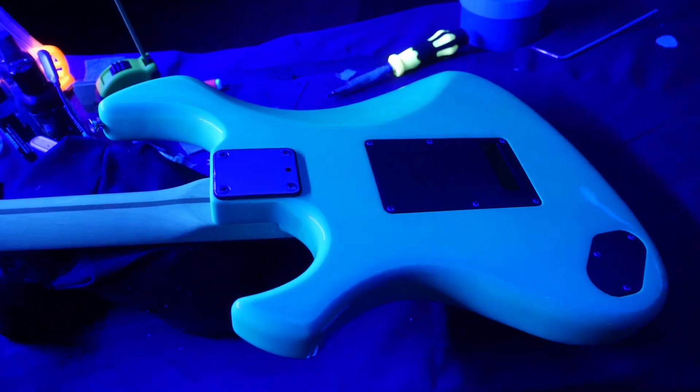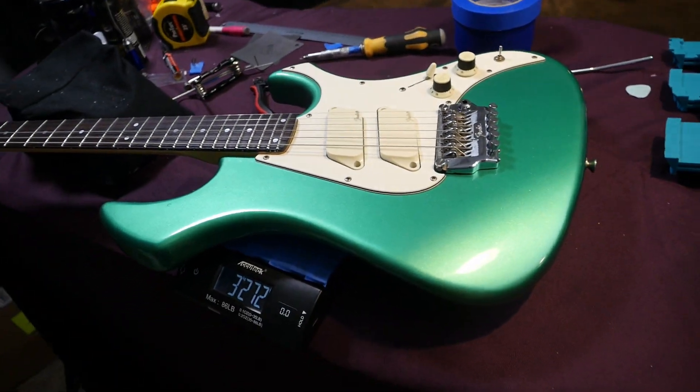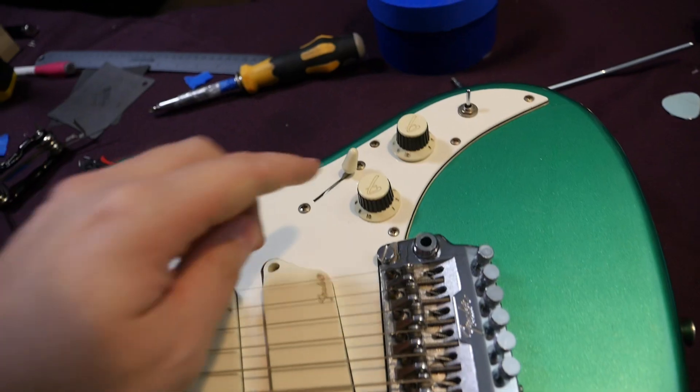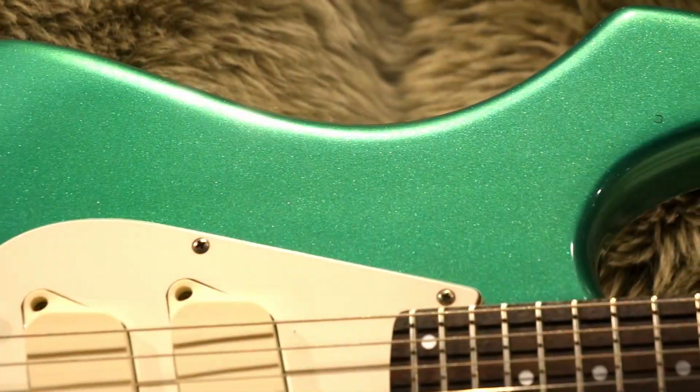On my scale this weighs 7 pounds, 3.4 ounces. Let's go ahead and plug it in and capture some of its tones. It won't be much of a playing demo — we've got to fiddle with the TBX, coil splitting, and two different pickups.